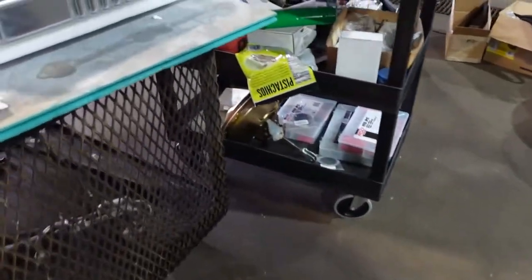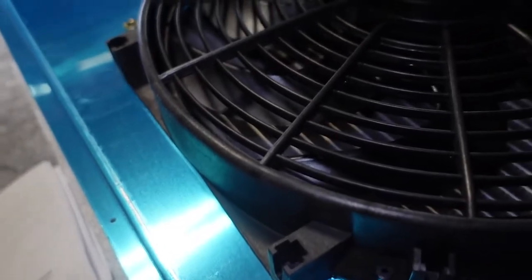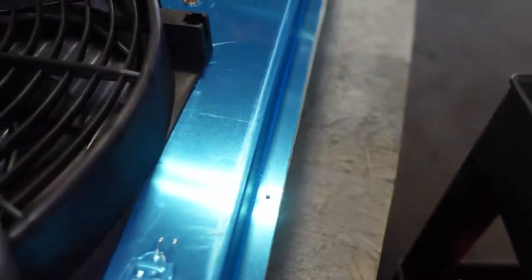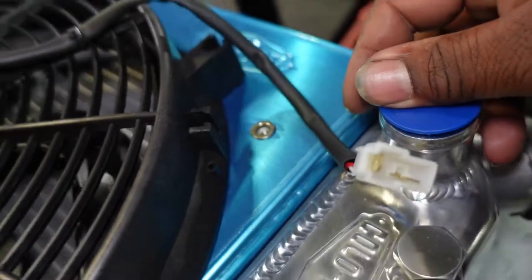It also came with a shroud, and I really like this thing. The fans will go here — once you mount them correctly, they already have nut certs in there and pre-drilled holes so you know where to mount the shroud. Look at how the inside looks — really, really beefy. I'm happy about it.